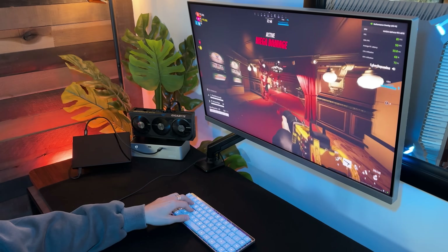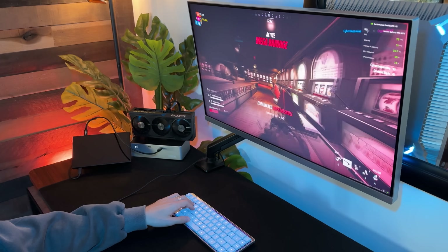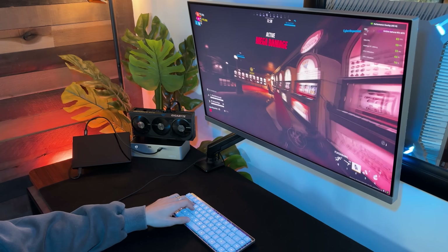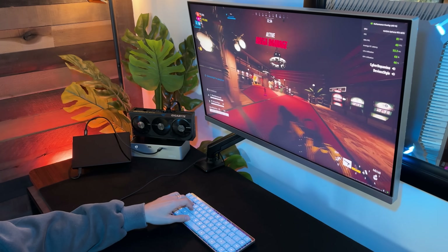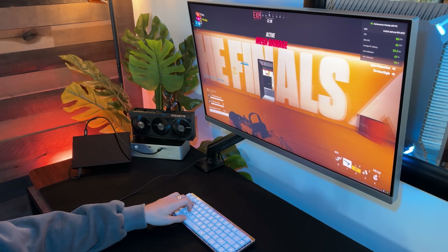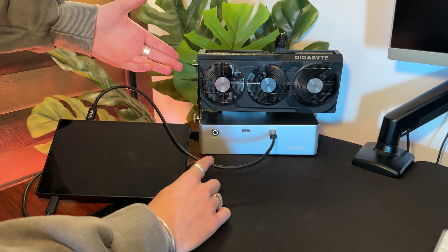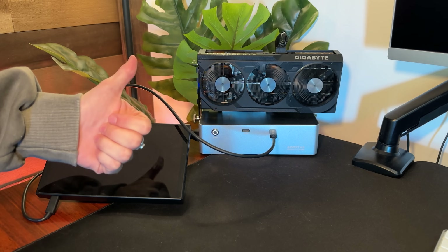When you plug this in and start gaming, you forget you're on a handheld — you can treat it like any other desktop gaming PC. I'm playing games phenomenally. I'll show some benchmarks at the end. I'm at 1440p on most games; I like higher frame rates, but I can push anything up to 4K ultra graphics with RTX on.